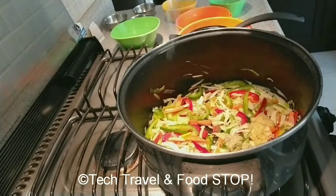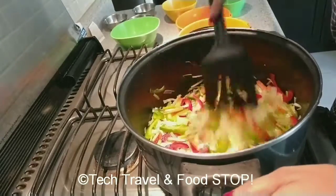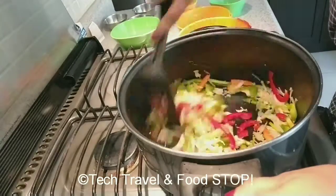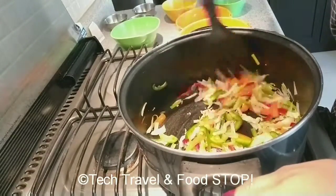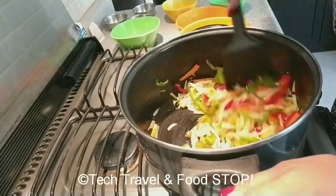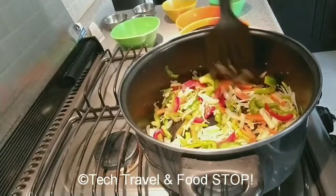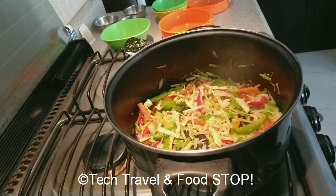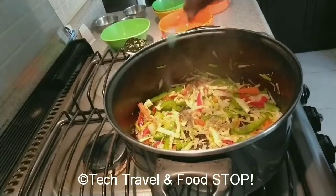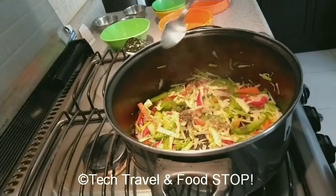Then add ginger garlic paste. Give it a mix and let it cook on high. After 7 to 8 minutes it will be done. Then add black pepper and salt.